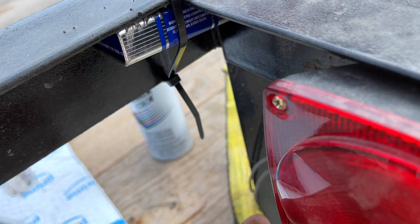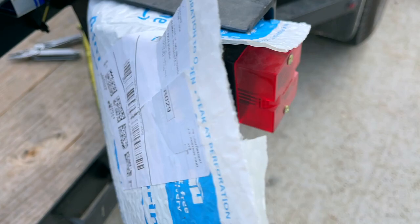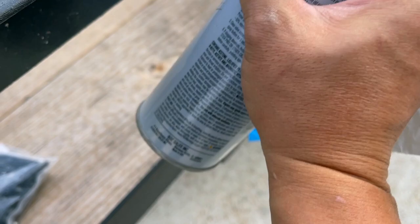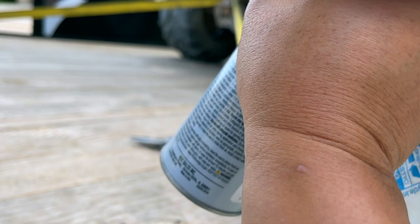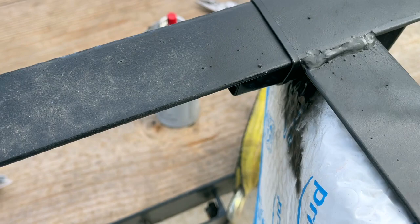I'm making good use of my Amazon envelope right now — also using it to cover the trailer light so it doesn't get sprayed. Now applying a little bit of black matte paint, and a little on the top as well to blend the color. Black matte is the same as most trailer paint, so that matches well.